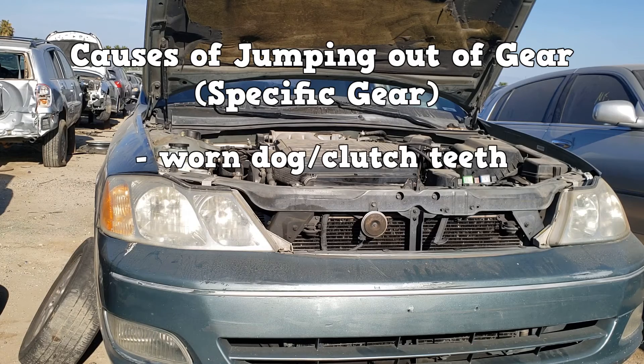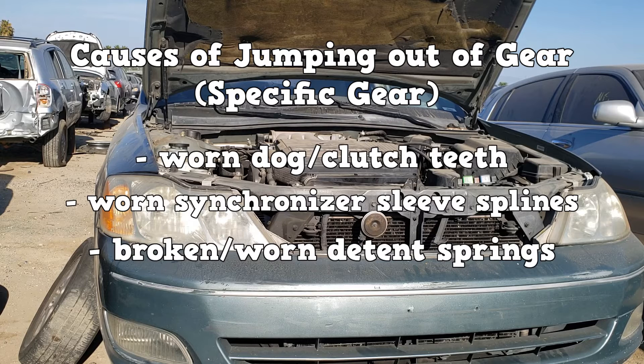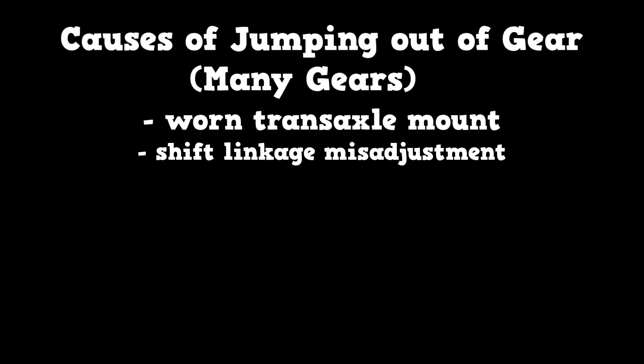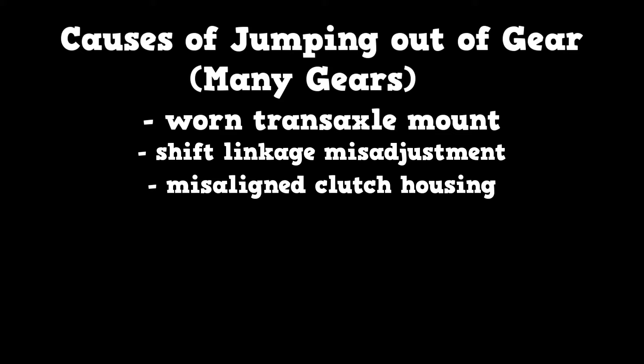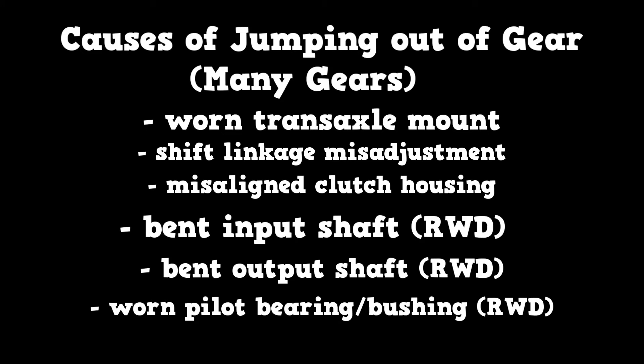Causes of jumping out of gear are worn dog/clutch teeth, worn synchronizer sleeve splines, broken or worn detent springs, or a worn shift fork. Other issues can affect more than one gear, such as a worn transaxle mount, shift linkage misadjustment, or misaligned clutch housing. For rear-wheel-drive vehicles, anything that makes the input shaft out of alignment with the output shaft can make the gear pop out, such as a bent input shaft, a bent output shaft, or a worn pilot bearing or bushing.